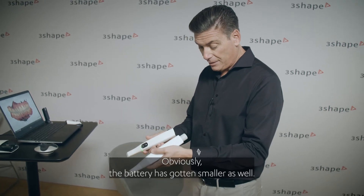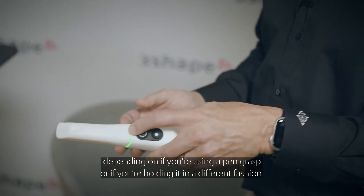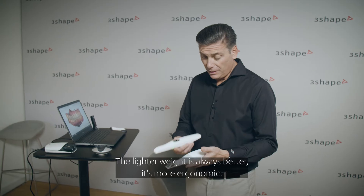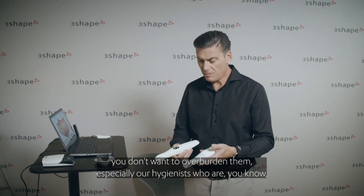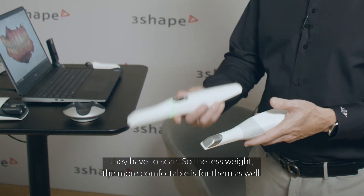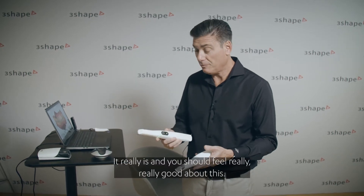The battery has gotten smaller as well — it's not protruding out the back end, so it's less obstructive to your hand whether you're using a pen grasp or holding it differently. Lighter weight is always better, it's more ergonomic, and for your team members as well — you don't want to overburden hygienists who have to scan, so the less weight the more comfortable it is for them. It's a beautiful looking unit.